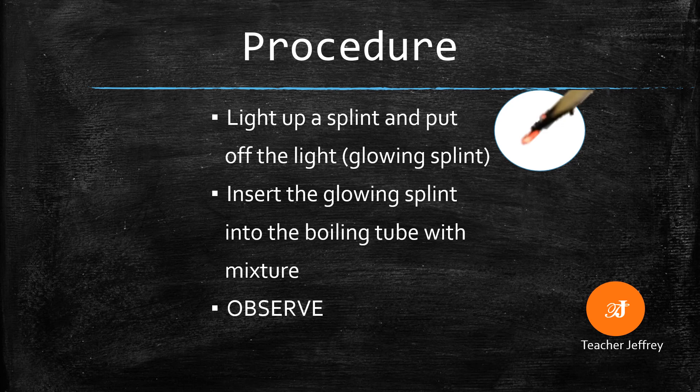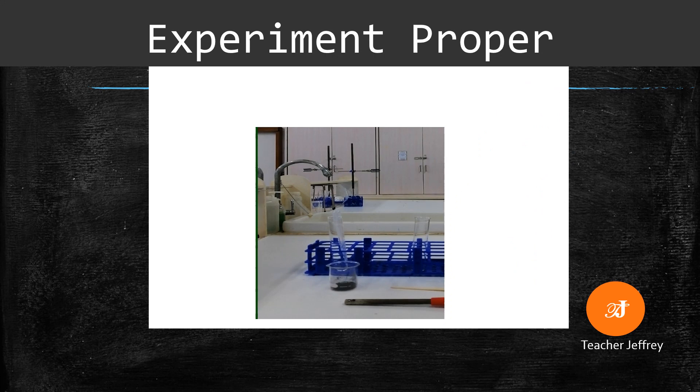Here is the procedure: light up a splint and put off the light. Insert the glowing splint into the boiling tube with the mixture, then observe. This is the experiment proper — let us watch and learn.